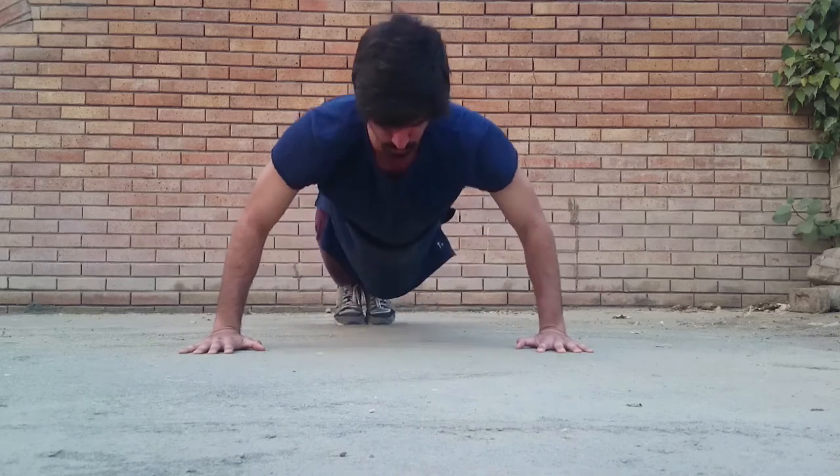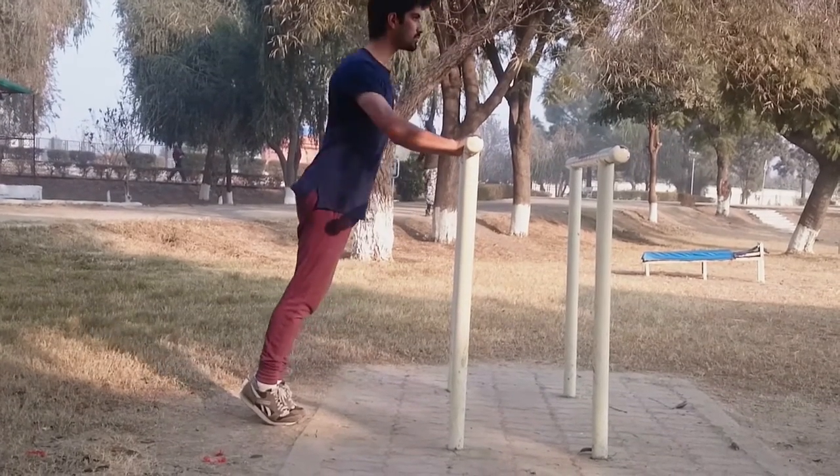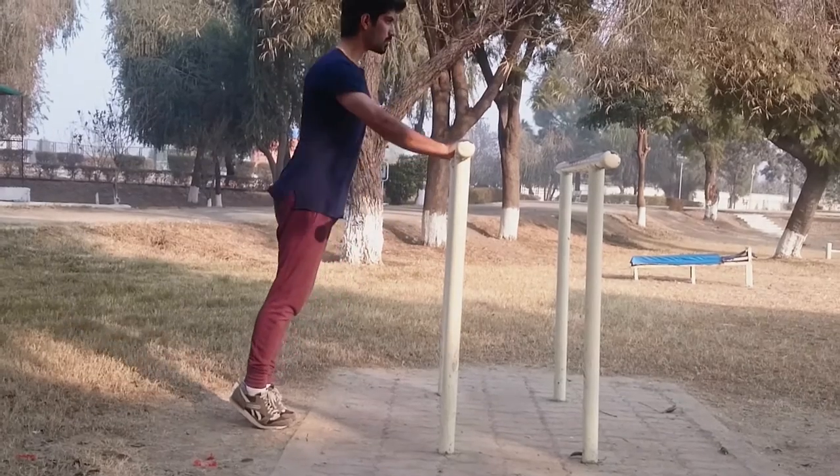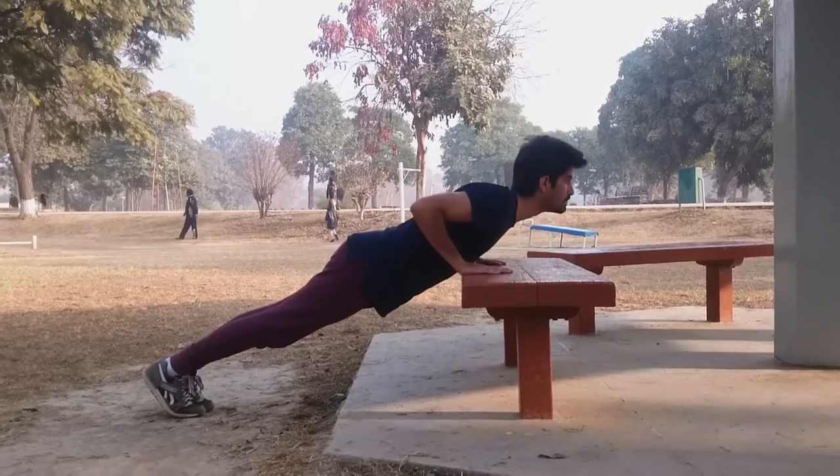Finally, you can try beginner variations if you cannot do a normal push-up. Start off with a high incline push-up and as you get stronger and comfortable, decrease the incline until you can do a regular push-up.